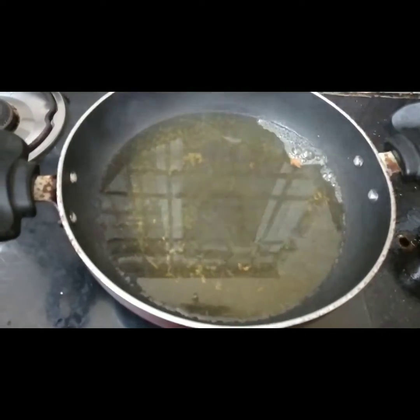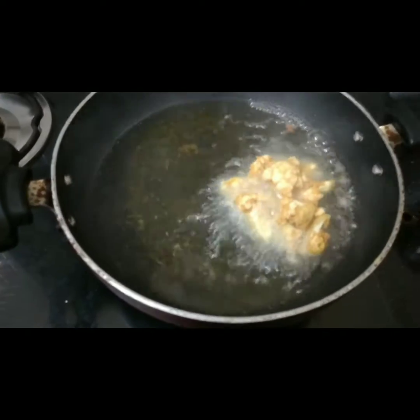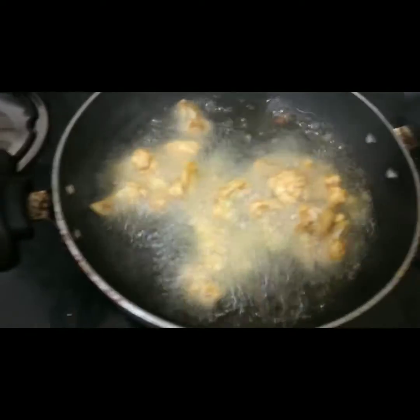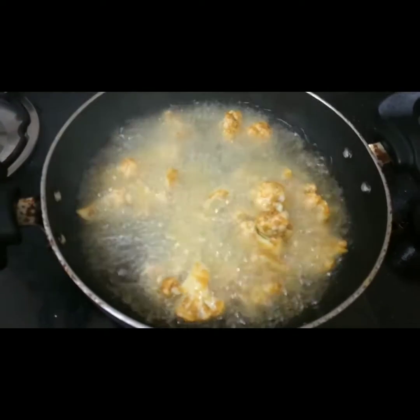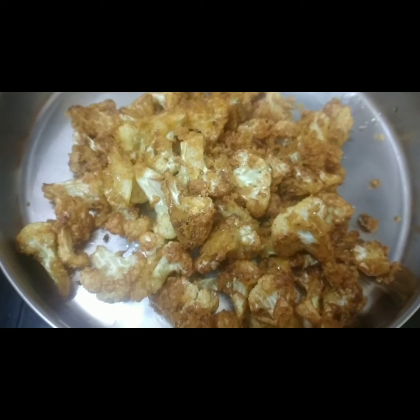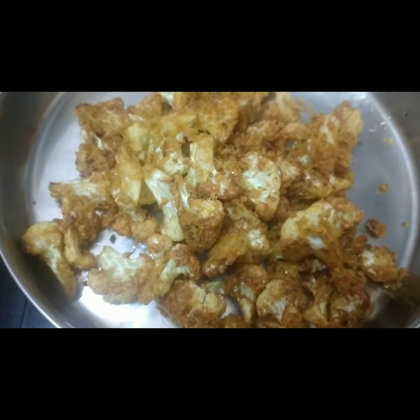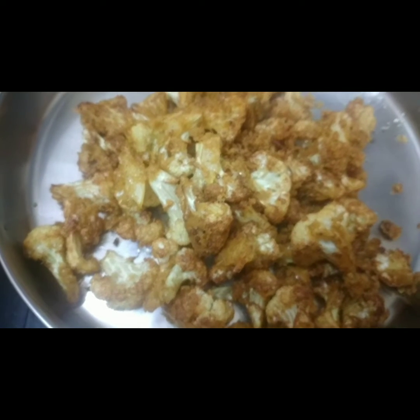You can eat it. Let's get some more cauliflower in the pot. Put it in for 2 minutes. Pour the cauliflower in — add the spoon to the spoon.